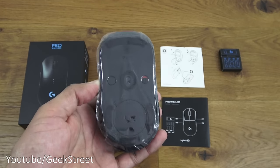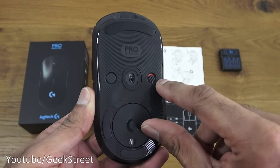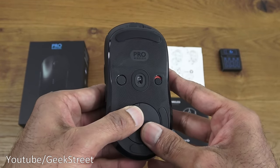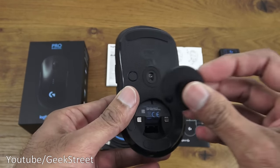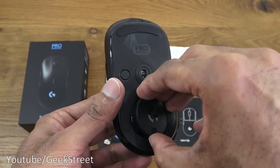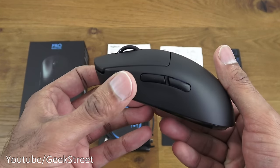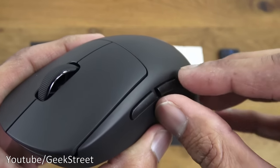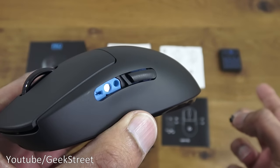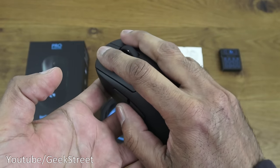Taking the cover off the back reveals an on button for the mouse so you can turn it off, and a cover that can be removed with a slight twist. It reveals an area where you can actually put the receiver in — and it's all magnetic so it just clips back in place. The mouse is very light, and the buttons can be taken off and replaced with the ones in the box for left or right hand usage. Comfort-wise it is quite comfortable to hold with a good feel to it.